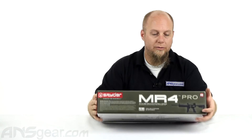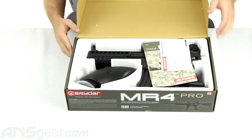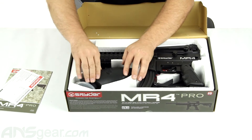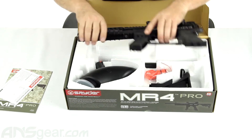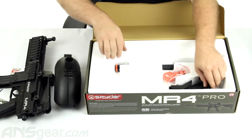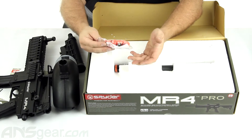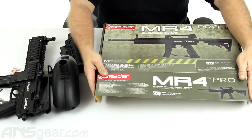So we'll open her up and show what you're going to get. We've got our warranty card and instruction manual. Comes with a standard Spyder 200-round loader. Let's take the gun out first — looks like it's underneath there. So there's our gun. Got our loader, our collapsible stock, and then replacement parts: a new cup seal, barrel plug — standard stuff that you're going to get in a parts kit.